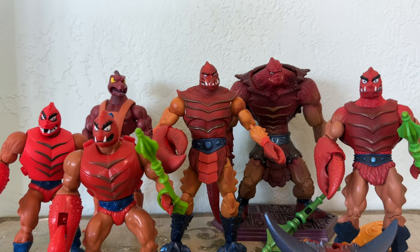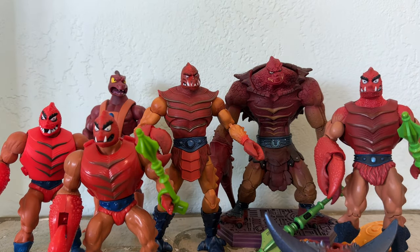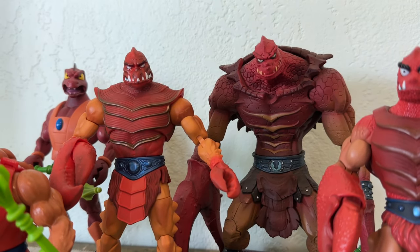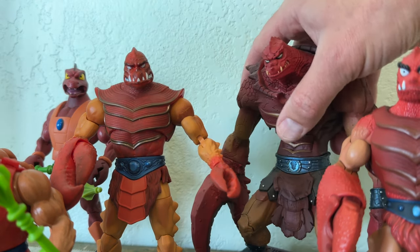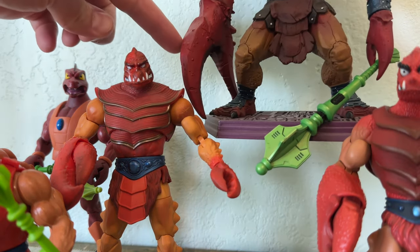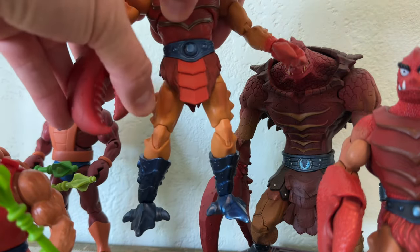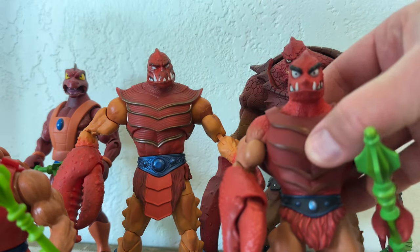He looks great hanging out with all my other Clawfuls — look at those guys together. Got an army of Clawfuls here. This character was one of my favorites as a kid, so it's no wonder that I feel attached to every version that comes out. There's that giant claw on the NECA Staction, and this new one is actually pretty close to that size, which is phenomenal considering this figure is smaller.